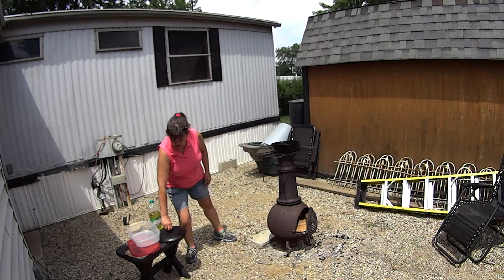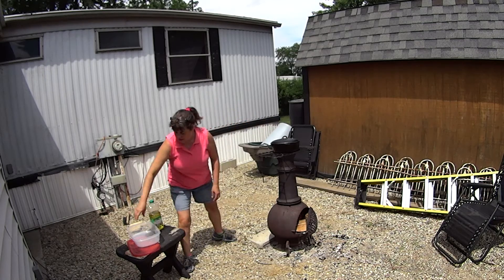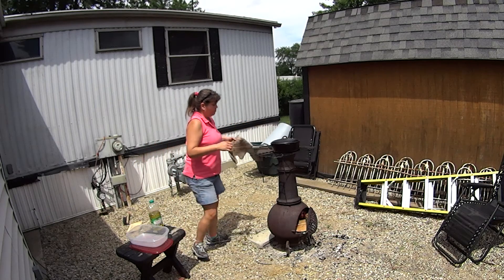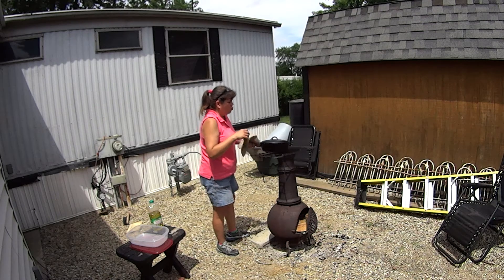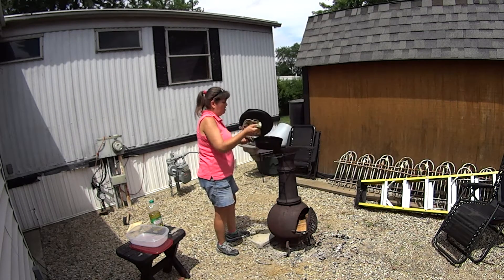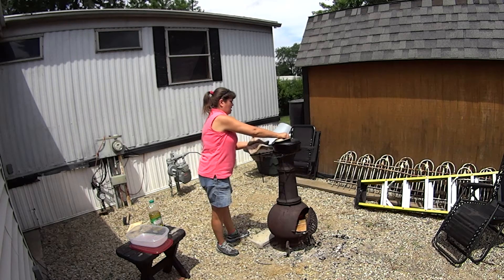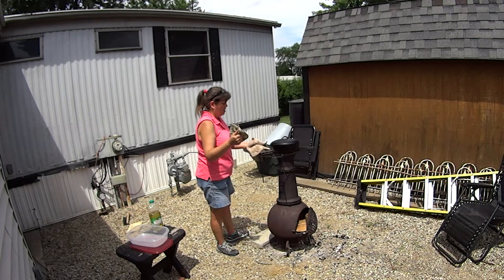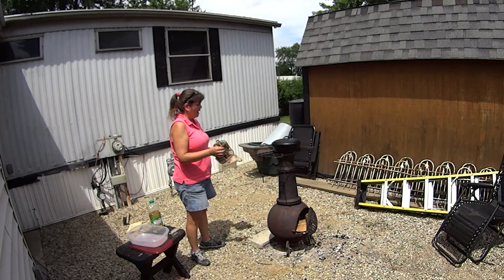I hear it starting to sizzle now. Make sure you have your lid on there because it's going to pop pretty crazy. And because it's kind of uneven I'm going to shake it a little. It's hot. Once it starts popping I'll be shaking it a lot.